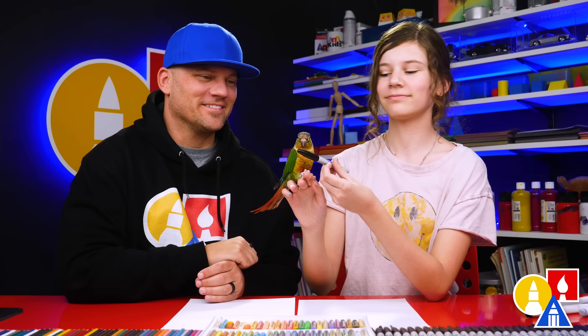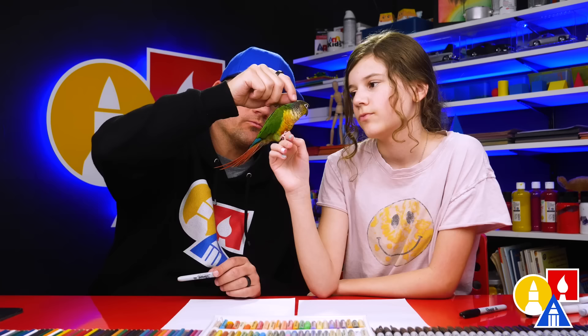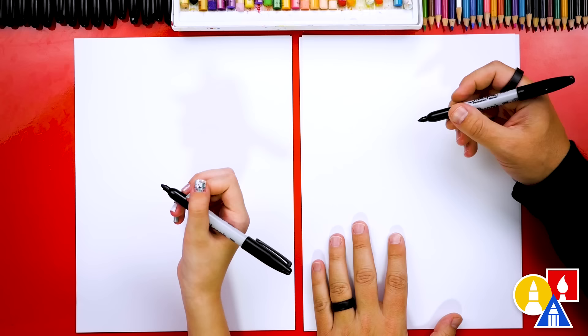We've put Kiso back in her cage, so now we're ready to draw. We have our markers, but you can use a pencil if you'd rather. Let's start by drawing her eye — our bird's eye.